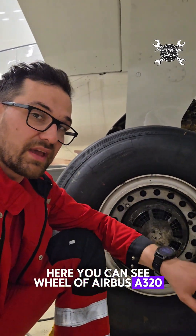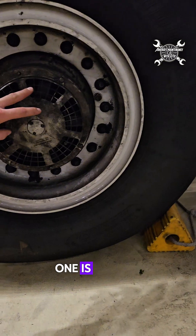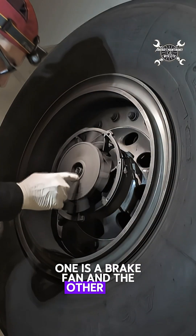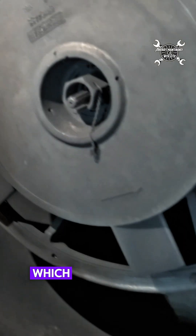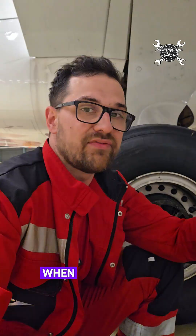Here you can see the wheel of an Airbus A320. Under this cover you can find two components: one is a brake fan and the other is a small shaft which leads inside of the axle. That shaft is connected to a device called a tachometer.